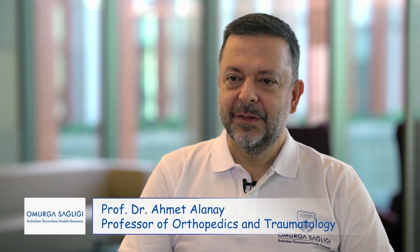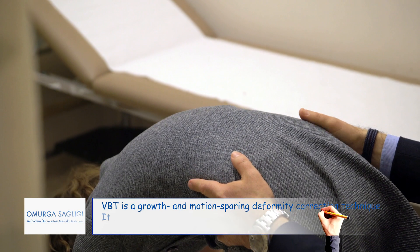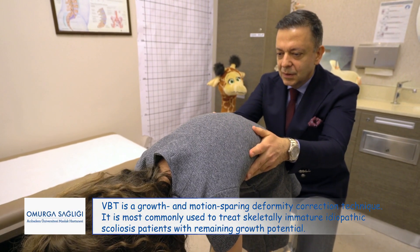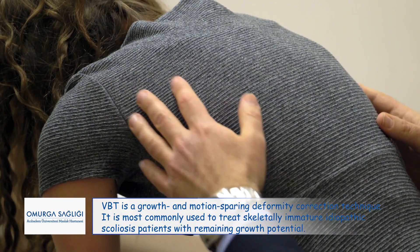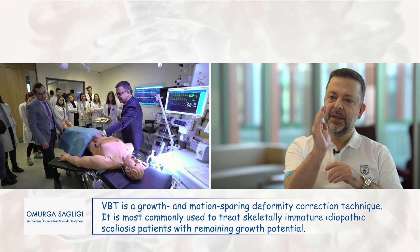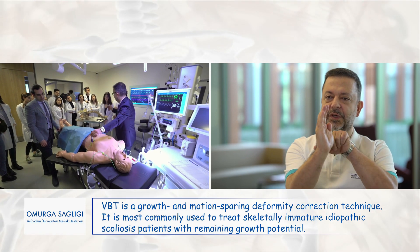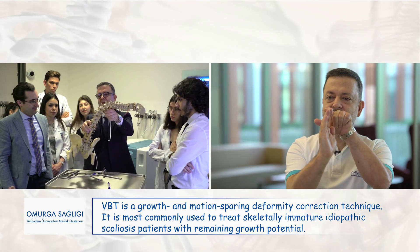Vertebral body tethering is a relatively new treatment for scoliosis. Its most important characteristic is that it preserves the mobility of the spine while allowing spinal growth. It is a minimally invasive technique — the incisions are smaller and there is less blood loss compared to open methods. If scoliosis is simplified as a growth disorder in which the spine is growing in the wrong direction, VBT harnesses and redirects the spine to the right direction.